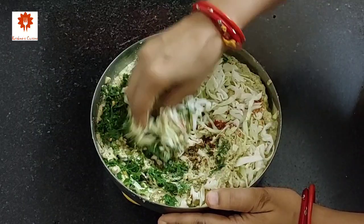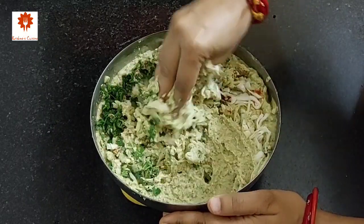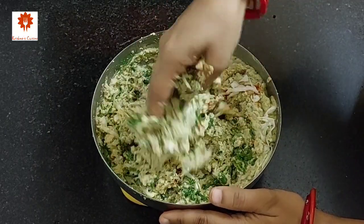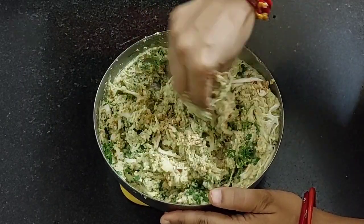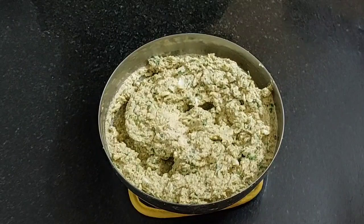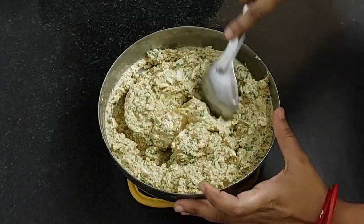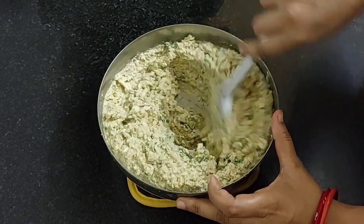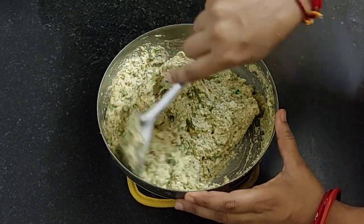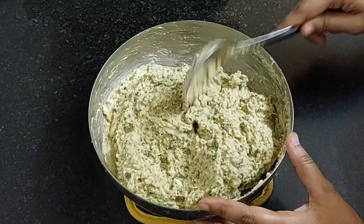We have shared many snacks recipes and you can find all in the snacks recipes playlist, the link has been shared in the description box below. Next, add 1 teaspoon of asafoetida or hing and 1 tablespoon of oil. Mix it again. All the ingredients with their measurements are listed in the description box below. Our batter is ready.